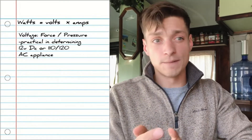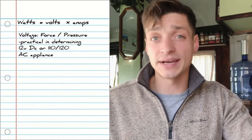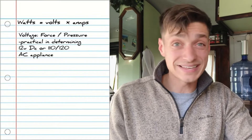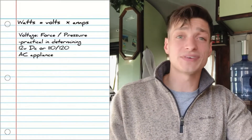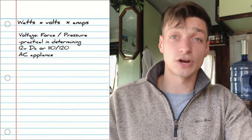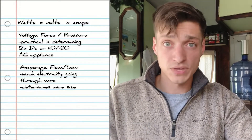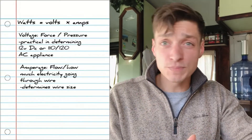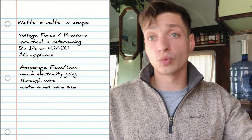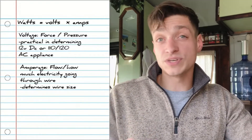The first variable, voltage, can be looked at as the force in the electrical system — sort of the pressure — and it's practical in dictating what types of appliances you can use with your system, whether that's 12-volt DC or 110 to 120-volt AC. The second variable, amperage, can be seen as the flow of electricity going through the wire. Practically speaking, a higher amperage requires a larger gauge wire to carry that flow.